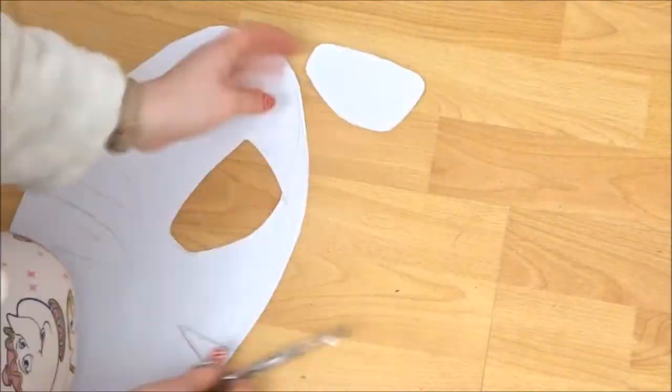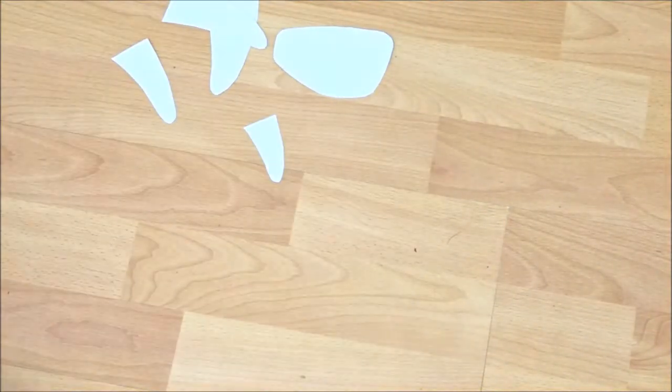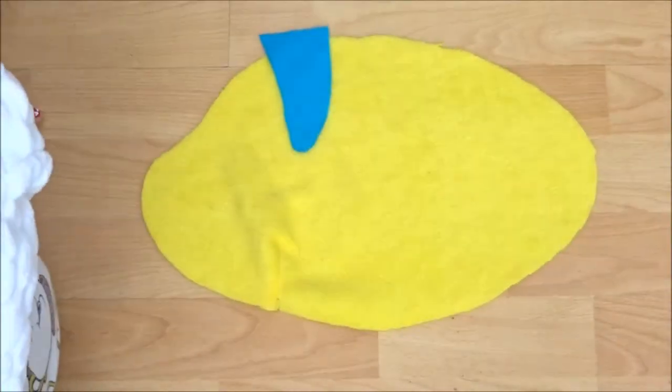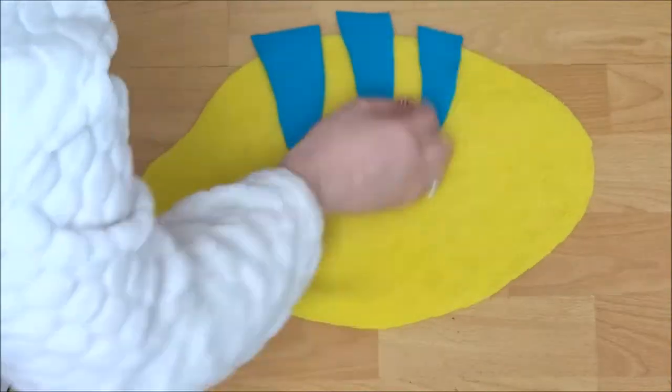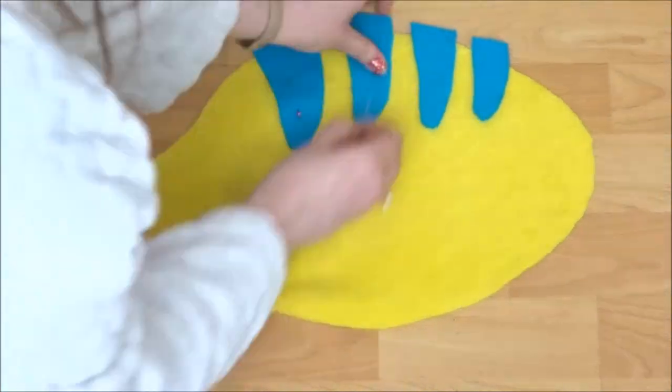Then I cut out the tail and stripes off the main pattern just so I knew what sizes I wanted, and then I cut them out on blue felt. I just sewed them on by machine — you can do it by hand if you want — and I left a little bit of the excess on the end just to be safe.